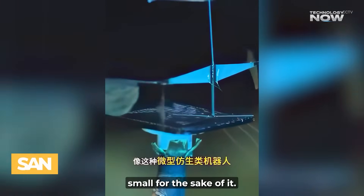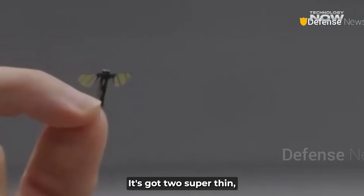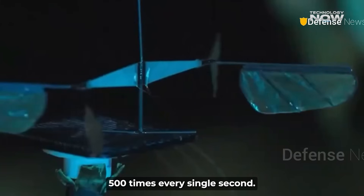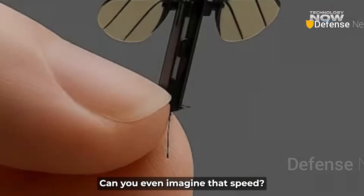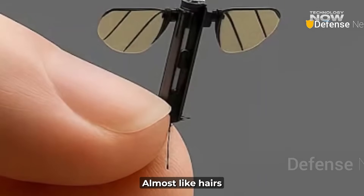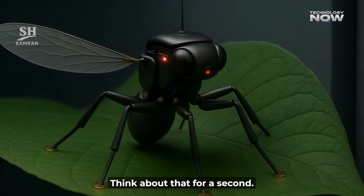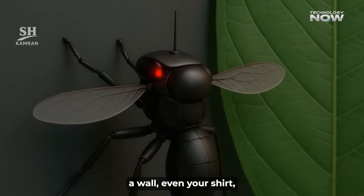The drone isn't just small for the sake of it. It's built to look and act like a real mosquito. It's got two super thin, leaf-shaped wings that can flap an incredible 500 times every single second. Almost like hairs, which let it land and perch on pretty much any surface. Think about that for a second — it could land on a leaf, a wall, even your shirt.